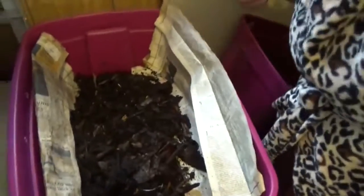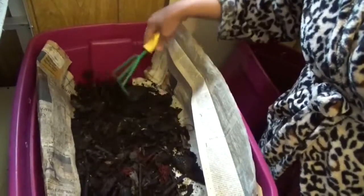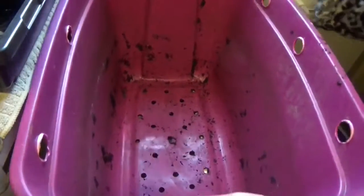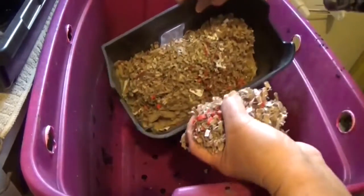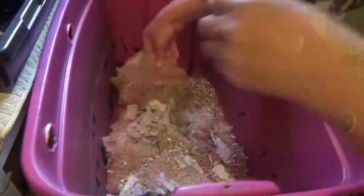As you can see, I put it on top of this first layer. I put this on top like this, and then on top as well.